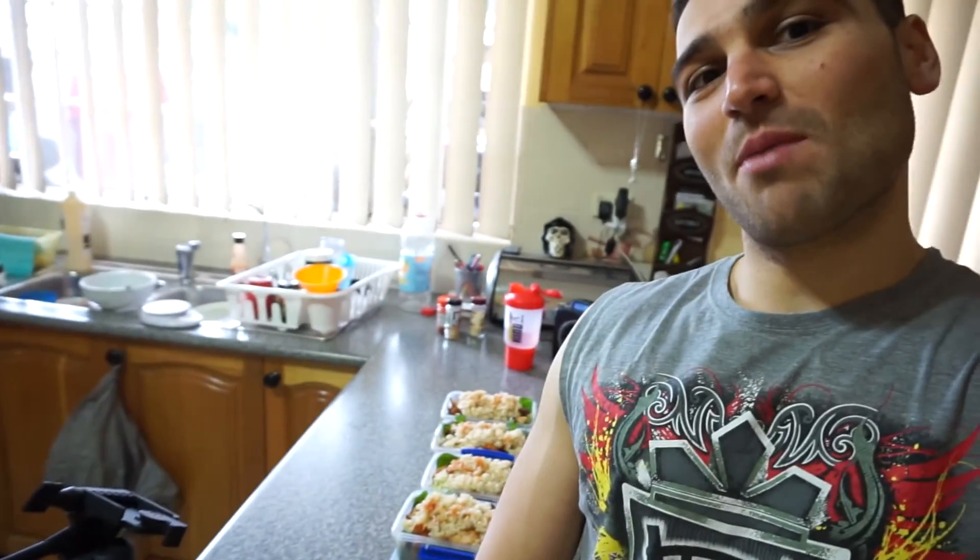There you have it guys — there's my meal prep behind me. It sets me up for the next four days and I don't have to worry about coming home and cooking every evening. In real time it took me about 25 minutes to do, so 25 minutes goes a really long way. Thank you for watching my meal prep — remember to train hard and eat well.